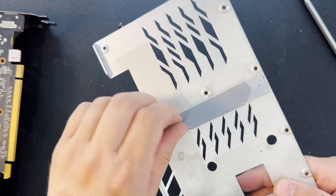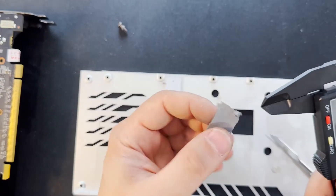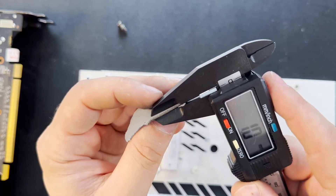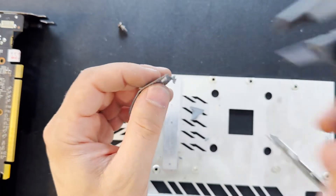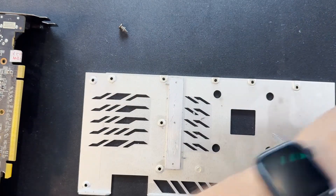Now is the time to change the thermal pad on the back. Let's grab a piece from this 1 millimeter pad — make sure it's 1 millimeter, you see — now let's cut it to size and bring it here.